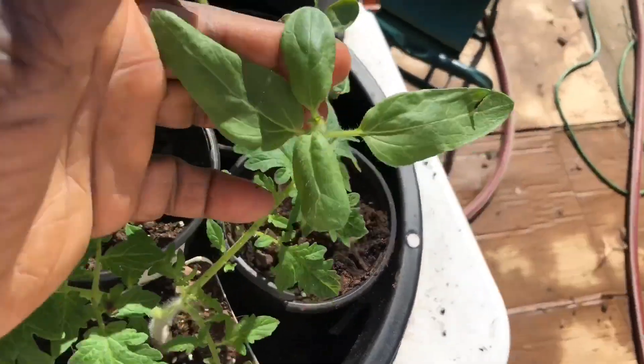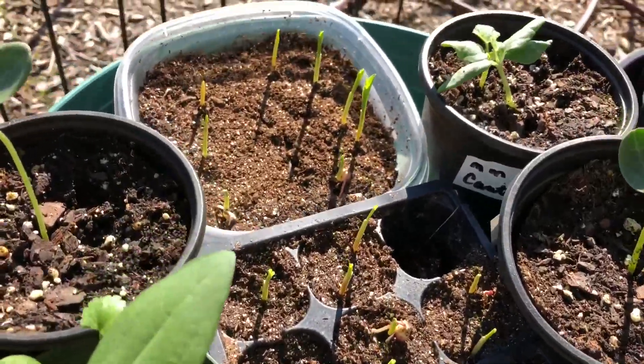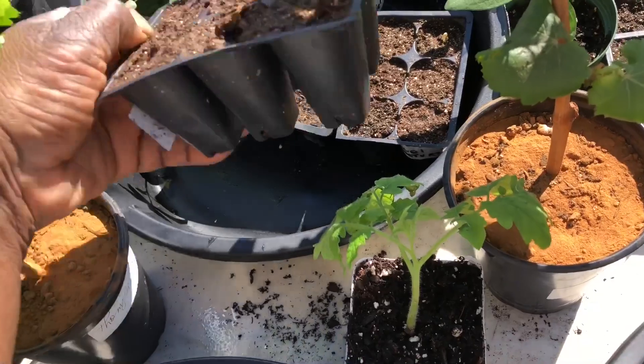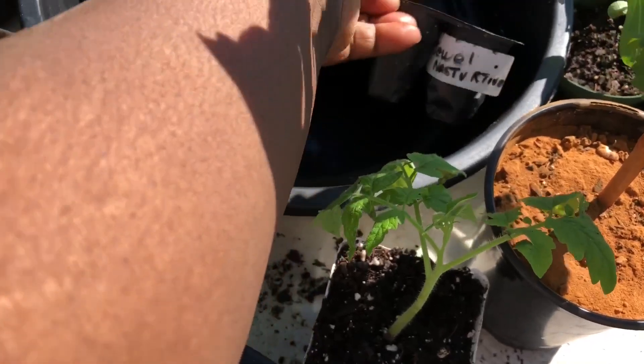These are sunflowers. I think I broke some of the stems bringing them in and out of the house, but it's okay because I plan to directly sow some seeds. You're looking at rainbow glass corn over there in that corner, and also some nasturtiums.